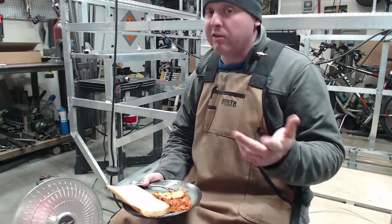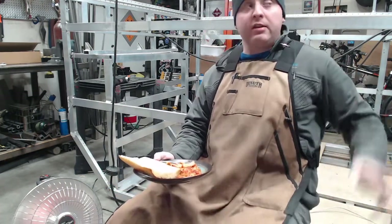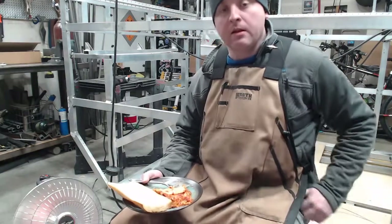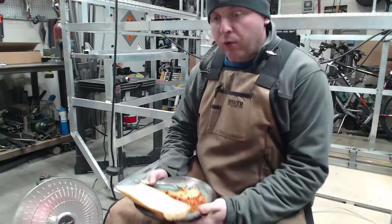The walls are going to be 32nd of an inch — sounds really thin, but not really that thin. The roof, the ceiling, will be 16th of an inch roughly, and the floor is going to be an 8th inch. That's all ordered.